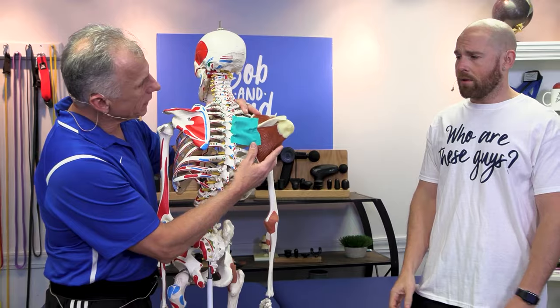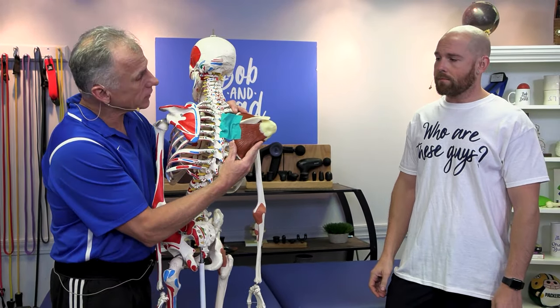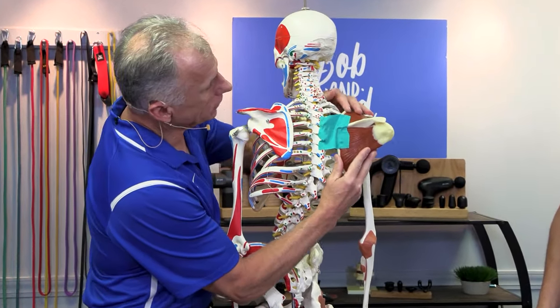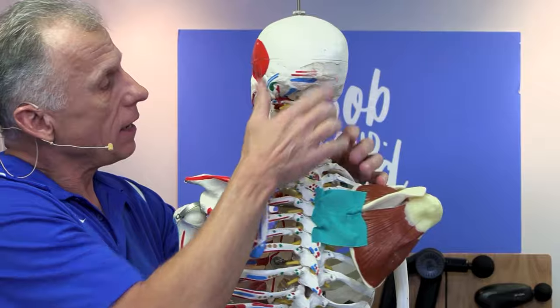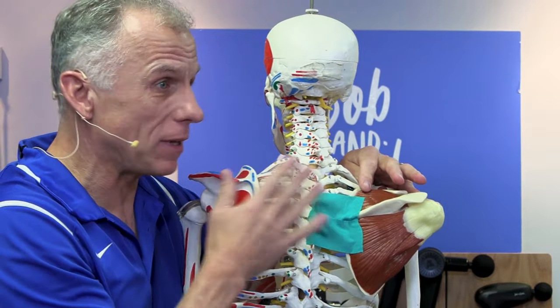We have found this one muscle in particular to be weak even in weightlifters. The job for this muscle is to pull the scapula into position. If it gets weak, it can actually wing out, as well as drop down. In both of those situations, it can cause shoulder pain, neck pain, and even headaches, because it stretches out the scapula's levator scapula muscle.